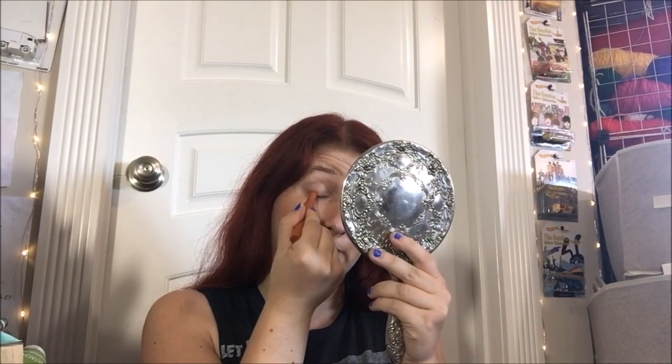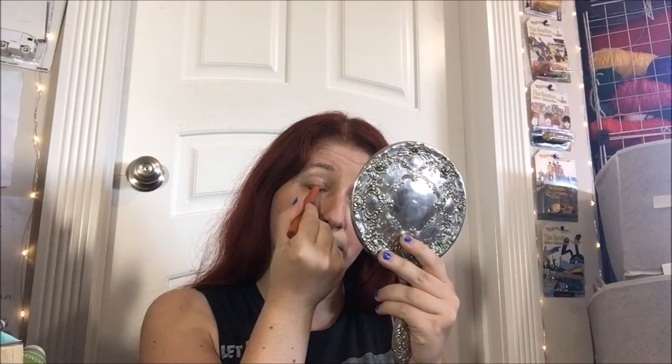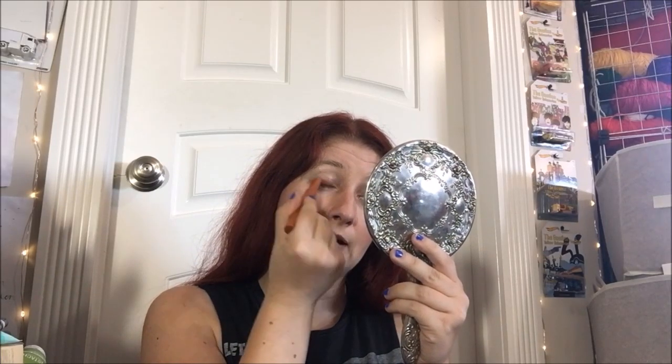I'm gonna go ahead and fill it in first. This feels even creamier than the regular ones, which is weird for it being matte. I'm gonna get right down to the lash line first. I want to go a little bit above the crease so that it'll be visible when my eyes are open, because I have very hooded lids in case we have not noticed somehow.